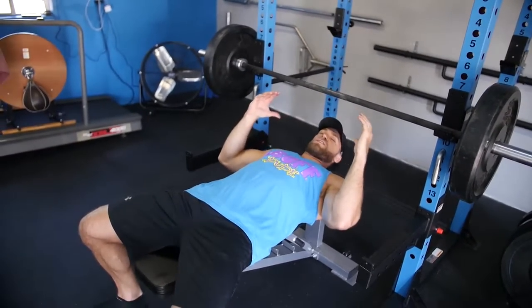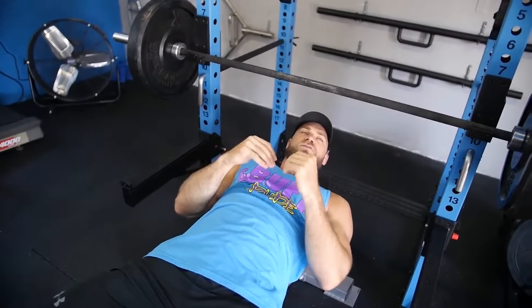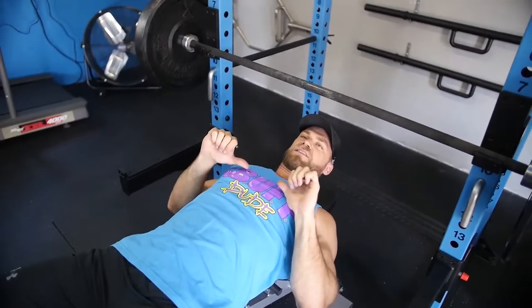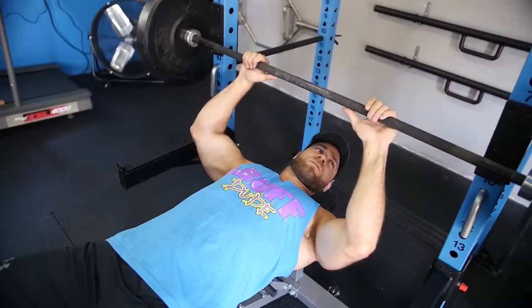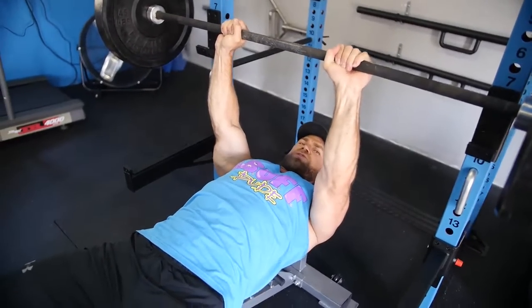You're going to be laying on the bench in the bench press position like normal, but closing your grip in. You'll need to adjust to what makes you feel most comfortable. If you go too close, sometimes that inhibits your movement because you don't have a lot of shoulder mobility, so you can't get the full range of motion. You may need to widen your grip just a little bit, but the point is to get it as close as possible — about a little bit closer than a shoulder-width grip.